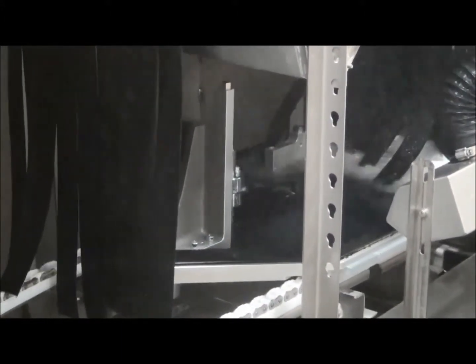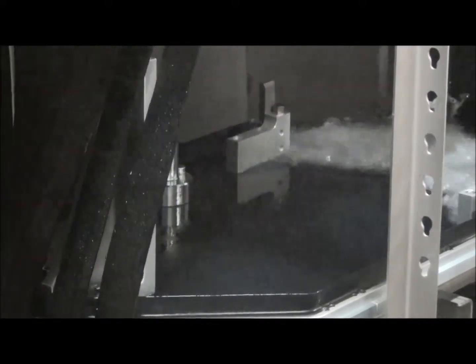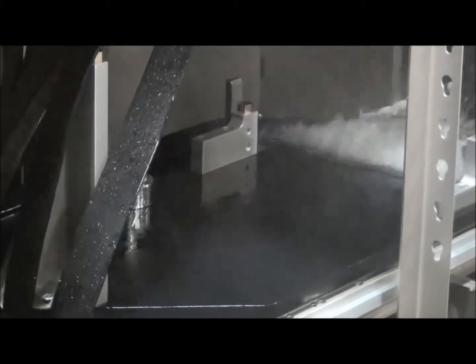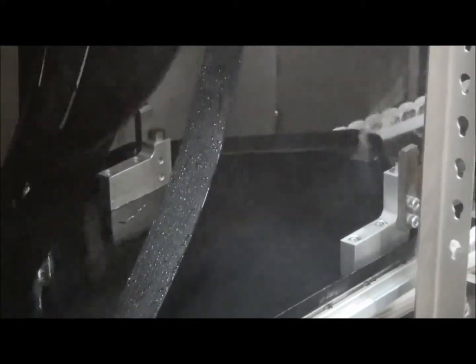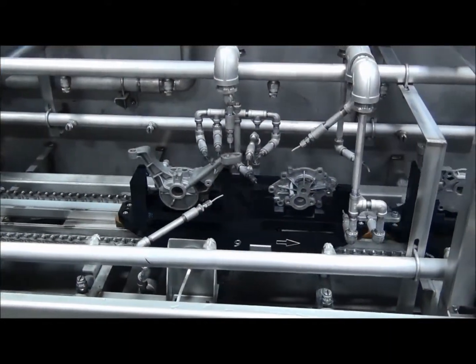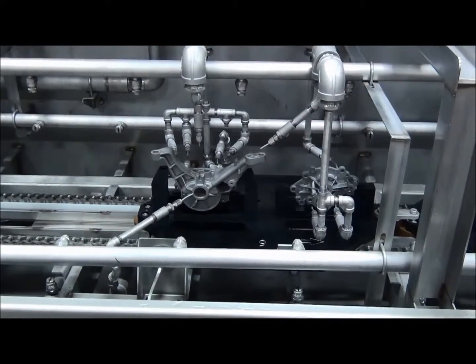The conveyor opening, length of the machine, and length of each zone is determined by the size of the pallet as well as the cleaning requirements. Spray nozzles surround all sides of the part for general cleaning, and pallet stops can be incorporated for cleaning and drying of specific part features.